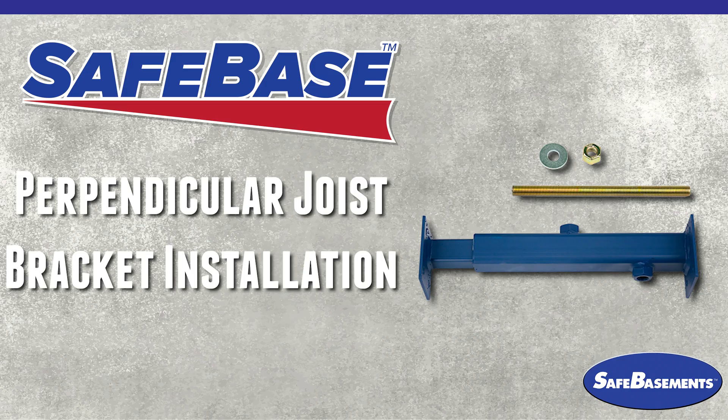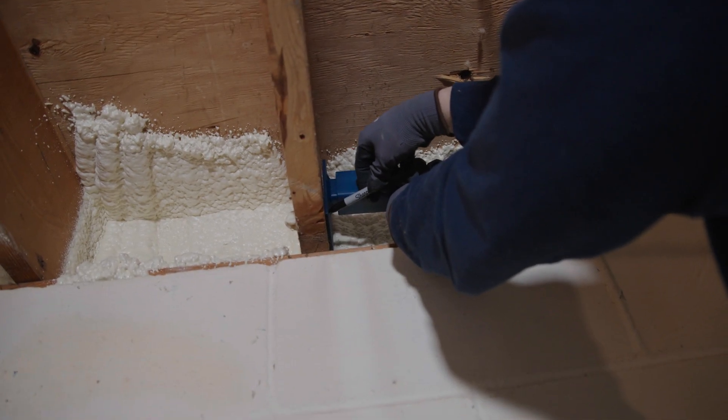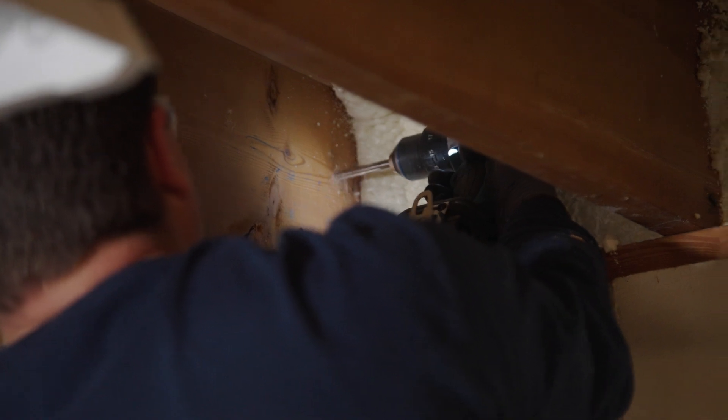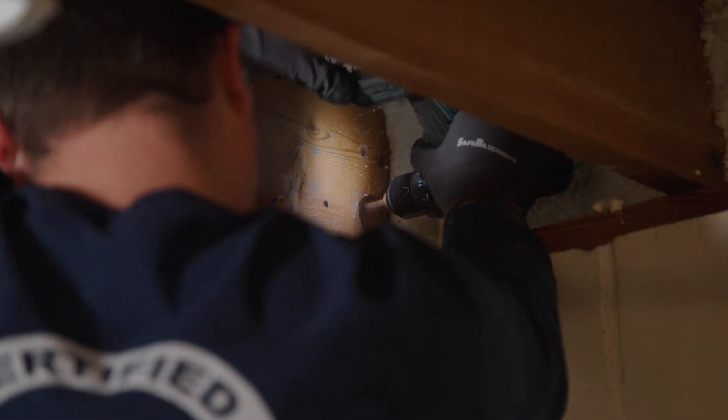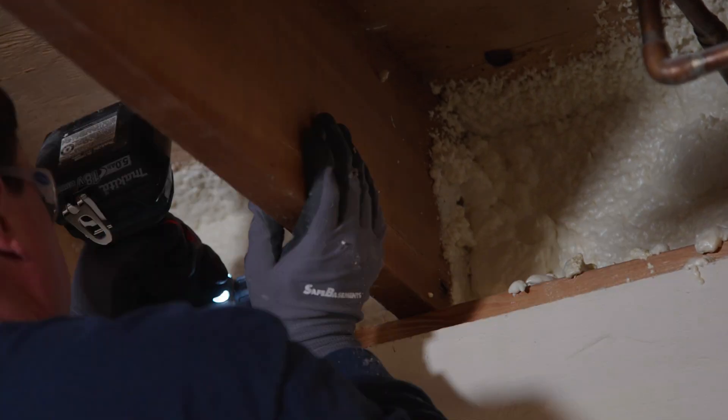For walls with floor joists running perpendicular to the wall, hold the bracket up in the joist pocket behind the face of the wall and mark the location for the bolts. Drill 3/8 inch holes at each bolt location and attach the bracket with six 3/8 inch bolts, washers, and nuts.